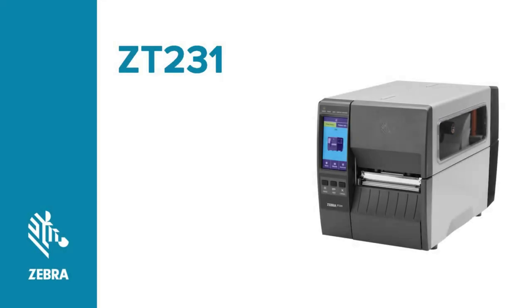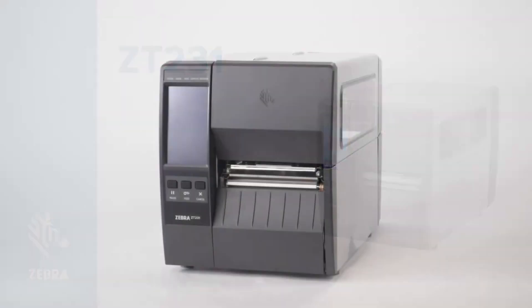Manually Calibrating a ZT231 Printer. In this video, we will be manually calibrating a ZT231 printer.